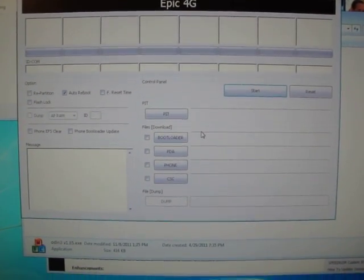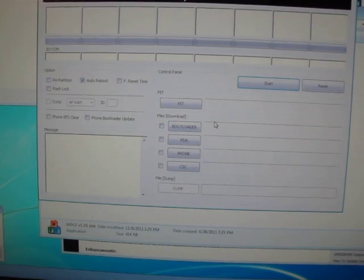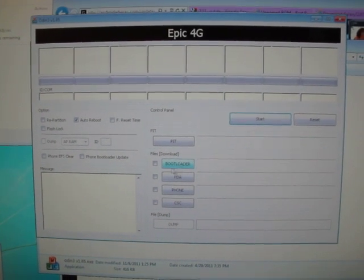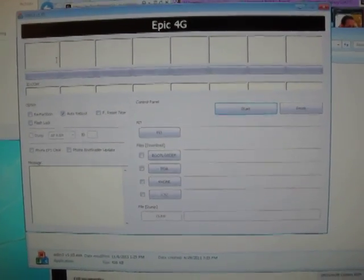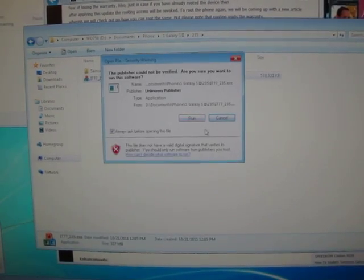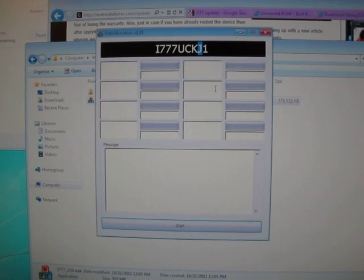You use the PDA slot to load the ROM file, which is included in the link. Make sure the phone is plugged in and in download mode — volume up and down simultaneously while connecting the USB cable. Hit volume up to accept and you're in Odin download mode. Odin is essentially a disk imaging program. Hit Start; it will first turn blue while working, then turn green when it passes, and you're good to go.